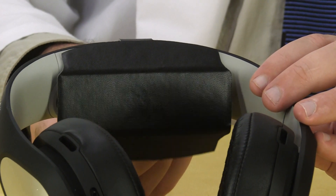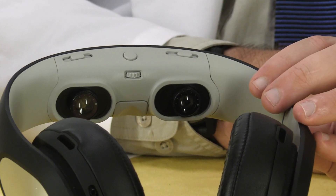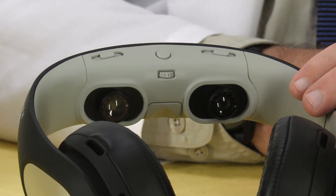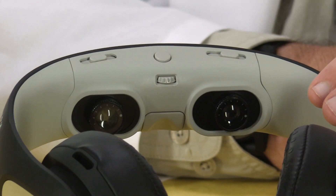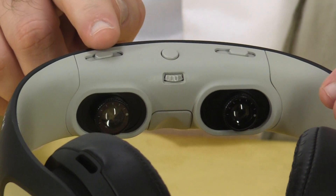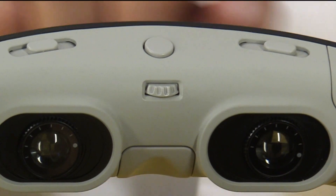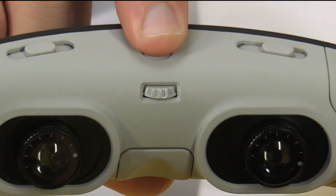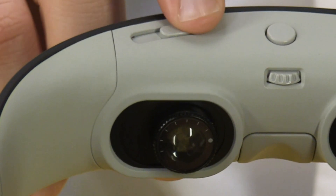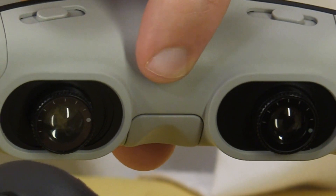Remove this protective cover and you'll see what sets the Glyph apart: a pair of binocular 720p video displays, which makes it suitable for FPV flying, even in HD. We have a number of controls here to make adjustments for your viewing experience. First, use this button to release the optics into viewing position. These sliders control the interpupillary distance, and this knob adjusts the height of the nose pad.